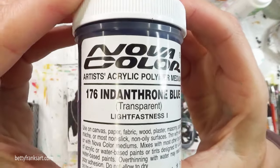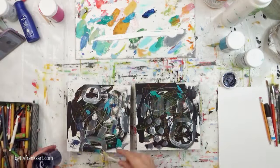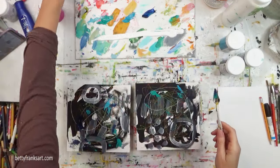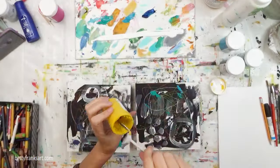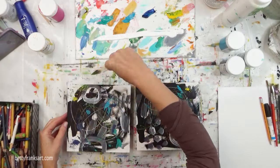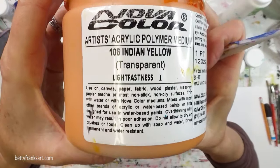The video I'm watching I believe was about an artist — kind of like a documentary — but I can't remember which one. I love to listen to something while I'm creating. And there's my favorite cad yellow, which I use pretty much all the time. I'm also going to be putting in my other favorite, which is Indian yellow, a warm yellow.